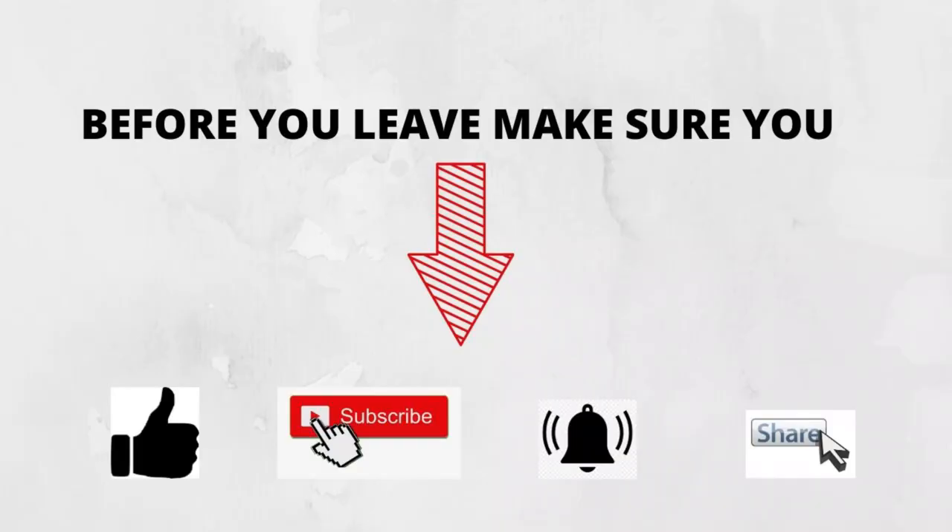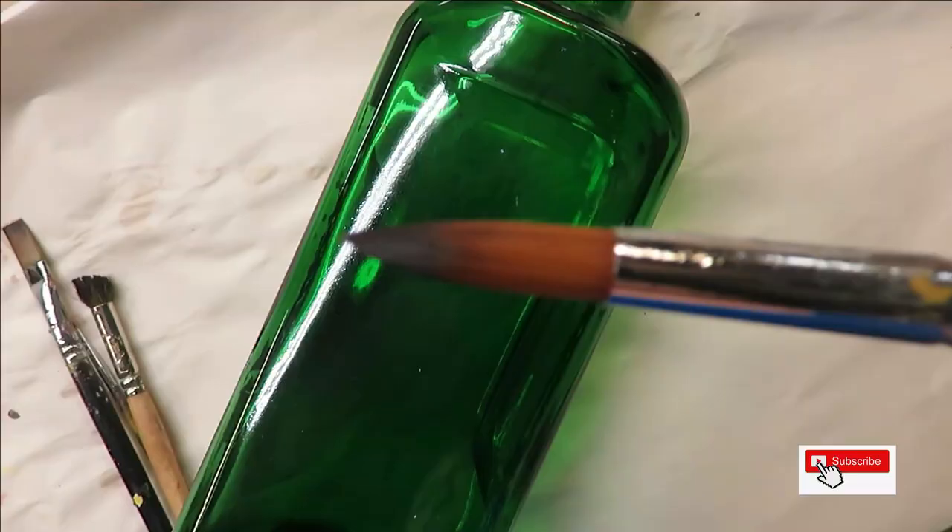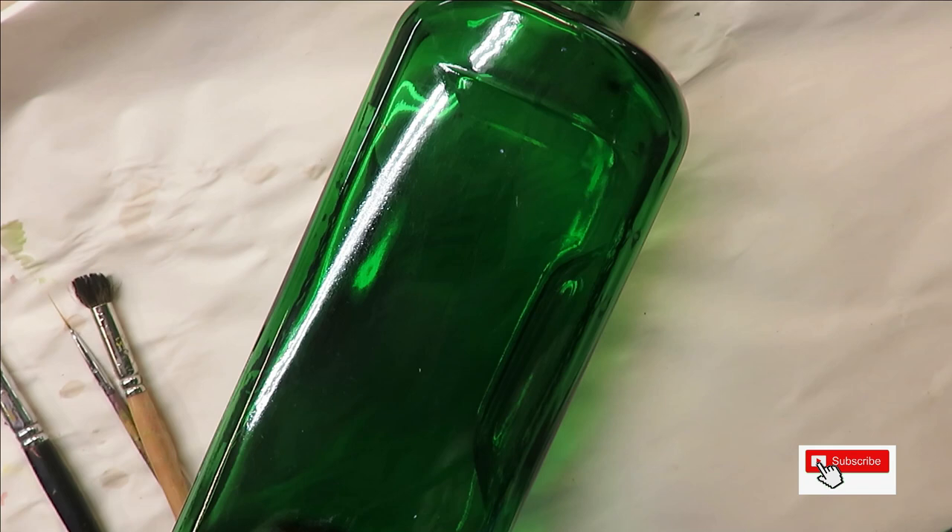Hi everyone! This is Amy. Welcome today to my channel. Today I am going to be showing you a round brush design. I'm going to be using a number 16, a magic round brush.